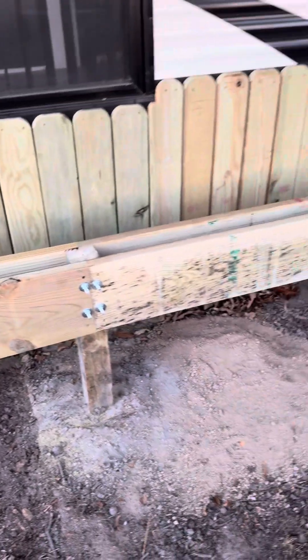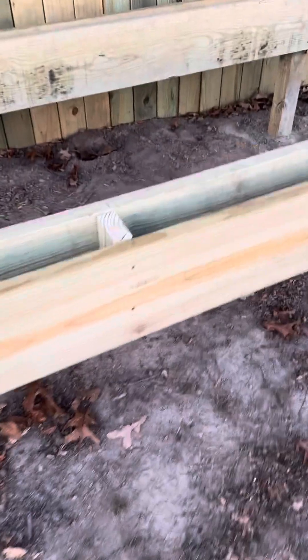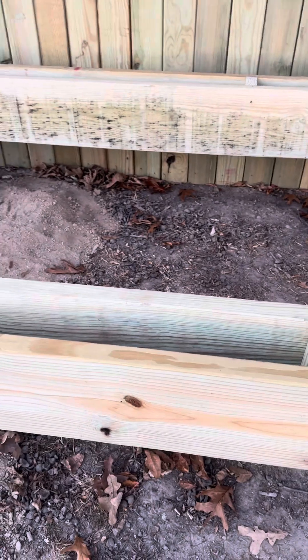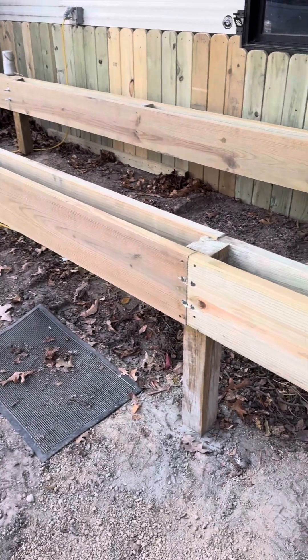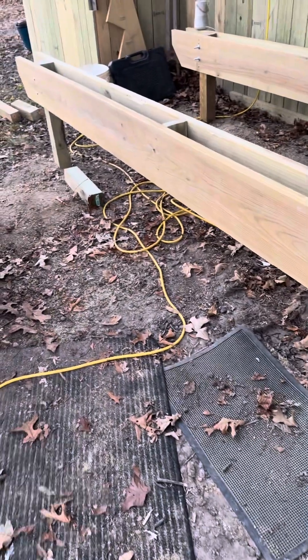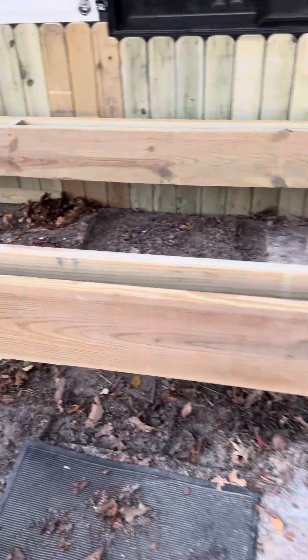That overhang is going to hang over there. These are two-by-tens, and I put two-by-fours in there to sturdy it up. It's going to have two-by-sixes for the frame of the deck, and then the deck boards.